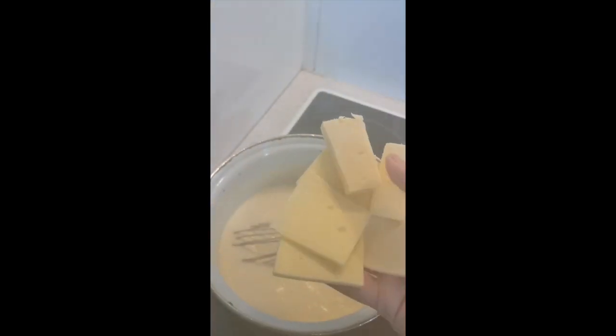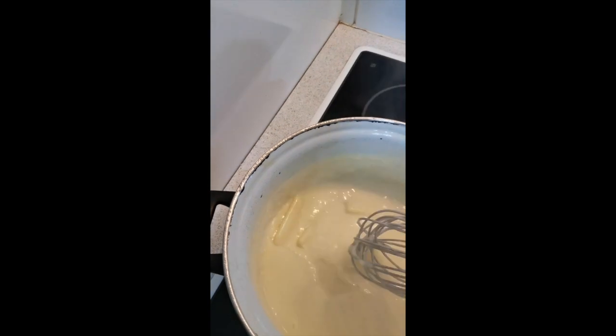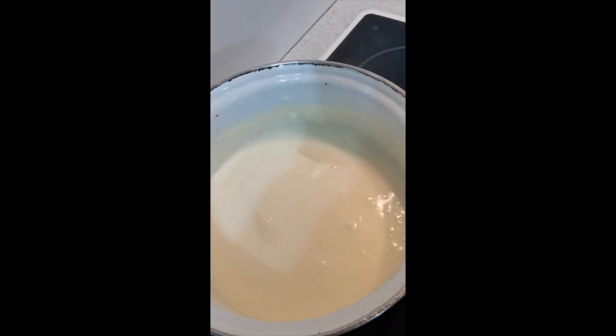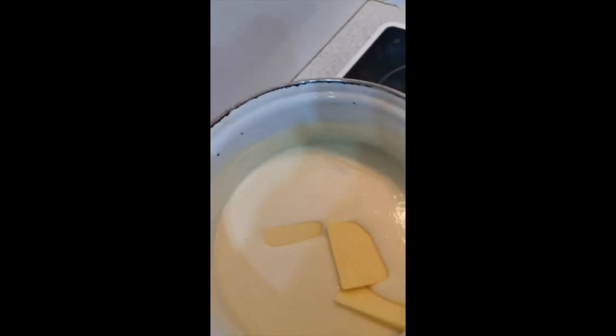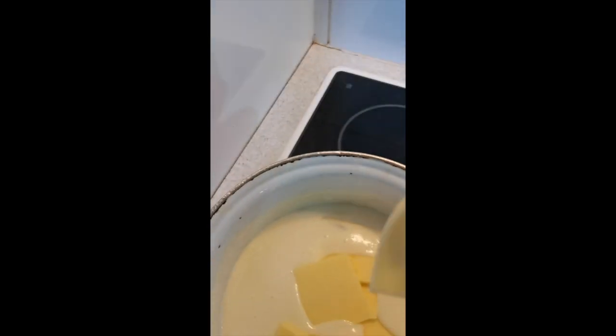I sliced it rather than grating it - I didn't feel like washing the grater. You can see I just sliced it and it will melt. I put more milk in there - there's a bit too much smoke. Definitely add more cheese - more cheese, more cheese! Your mac and cheese has got to have cheese. Taste good, taste good - nice stuff.